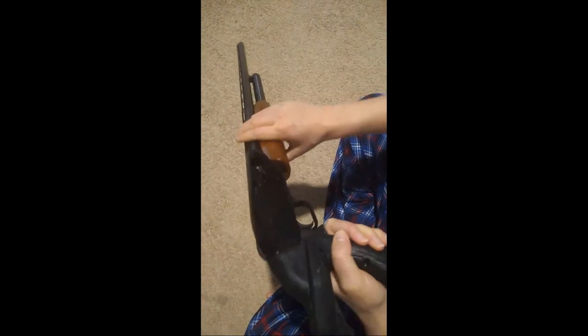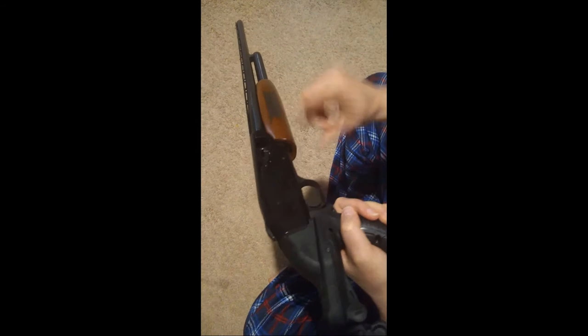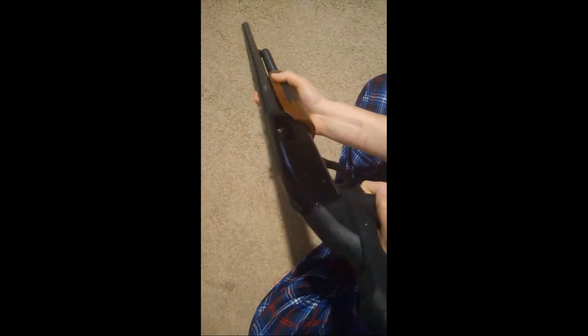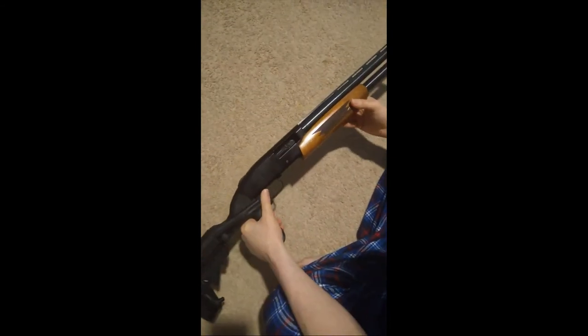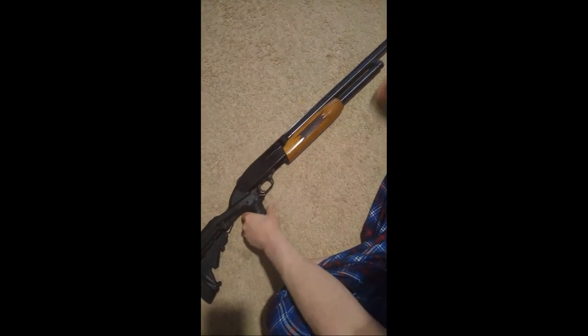Now you want to make sure the chamber is empty. With the weapon in a safe direction, rack the shotgun backwards. Make sure you can look down inside the chamber — actually reach your finger in there and make sure that thing is empty. Now you're ready for the final step of disassembly for cleaning.